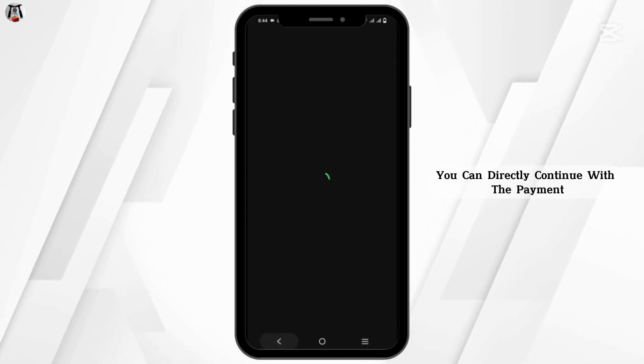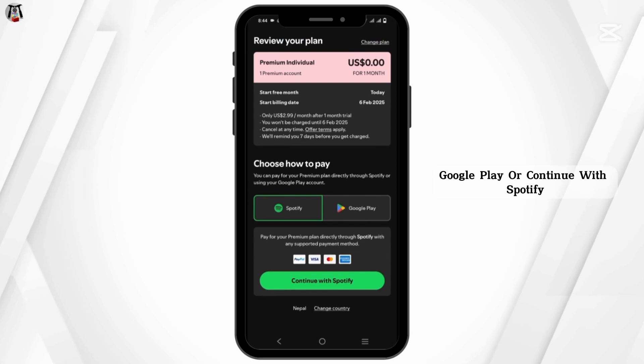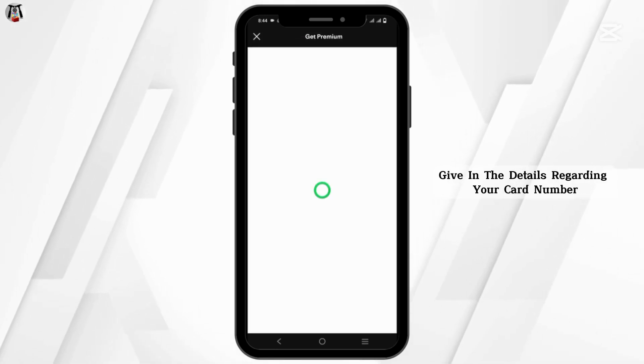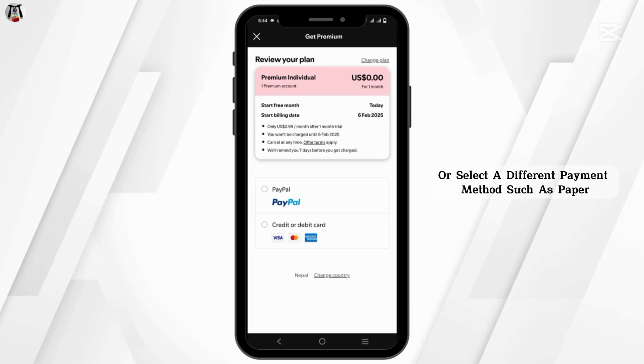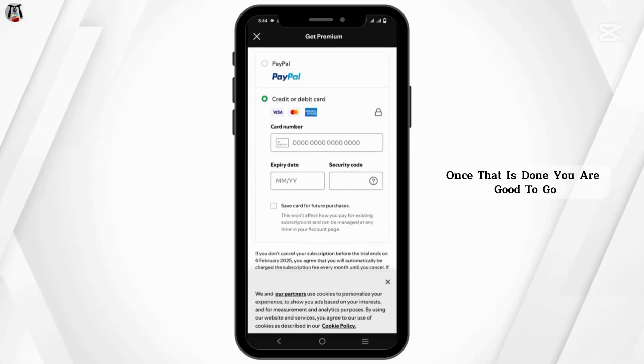You can directly continue with the payment. You can either pay through Google Play or continue with Spotify. Enter your card number details or select a different payment method such as PayPal. Once that is done, you are good to go.